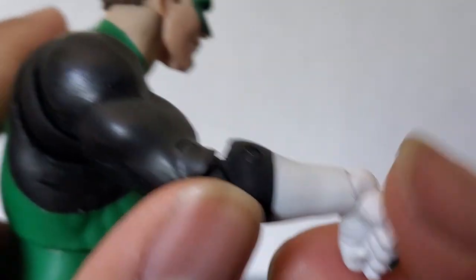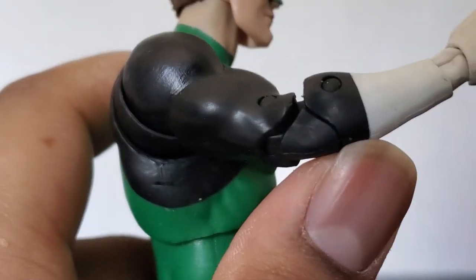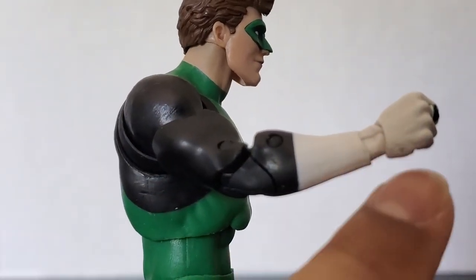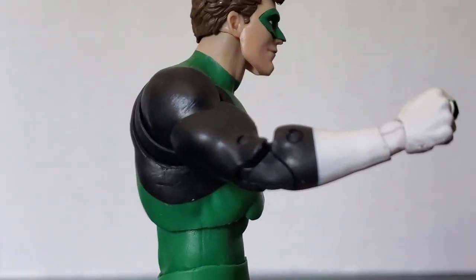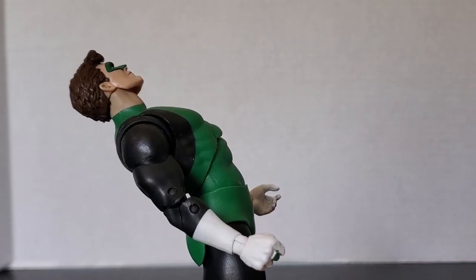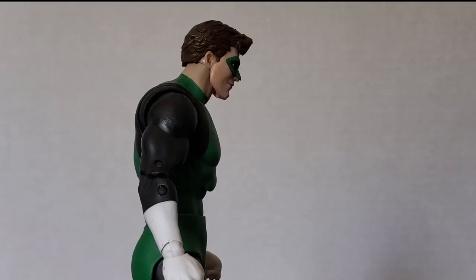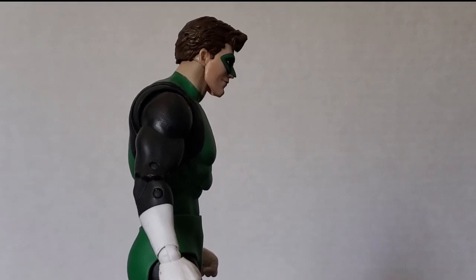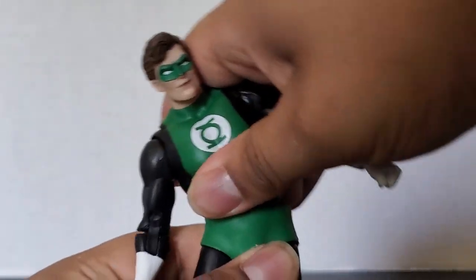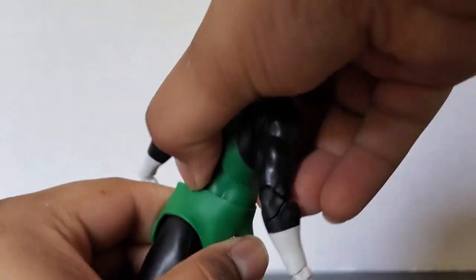The wrist articulation is a little different and may look a little weird, but I think it actually works pretty good with this figure. It looks a little small, but it works good because your wrist is not supposed to be bigger than your hand. He can arch back pretty far, which is good for getting him in some really good flying poses. He cannot arch forward. He has a waist cut that can hinge both ways and go all the way around.